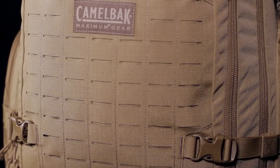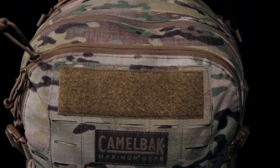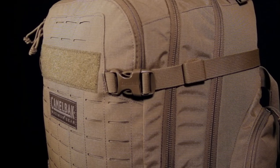Both packs come in Coyote and Multicam, and like all our products, they are backed by the CamelBak Got Your Back lifetime guarantee. If we build it, we'll back it.